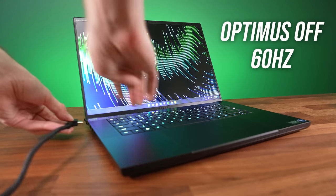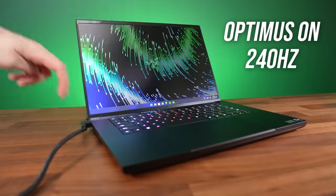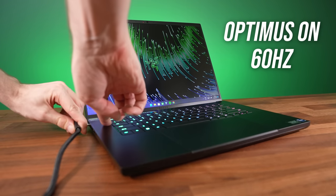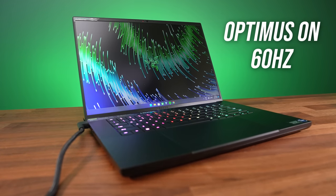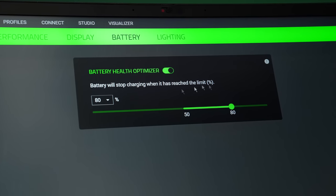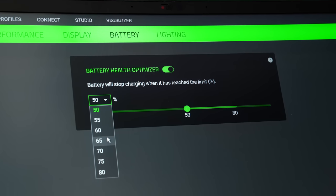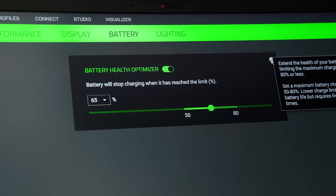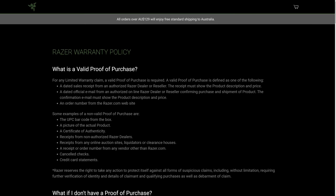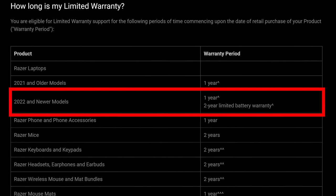The screen flashes black as the refresh rate changes if Optimus is off, but with Optimus on it didn't need to do that, though I found this a bit buggy — sometimes the refresh rate didn't change when unplugging, other times it didn't change when plugging back in. Razer are also giving us the option to limit the maximum charge level between 50 and 80%, which should help improve the lifespan of the battery. The battery still has a 2 year warranty this year, if you're concerned about battery bloat issues in older models.